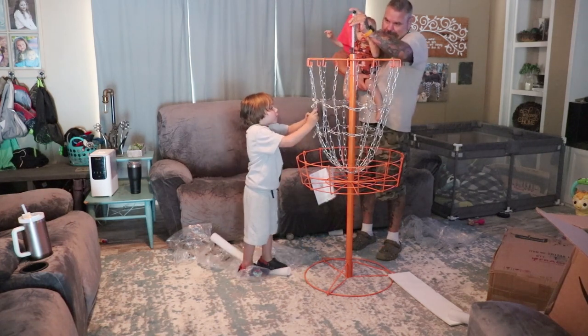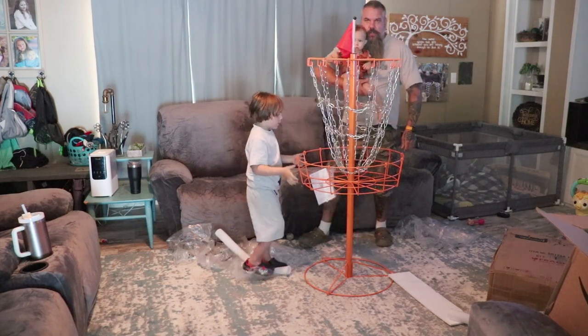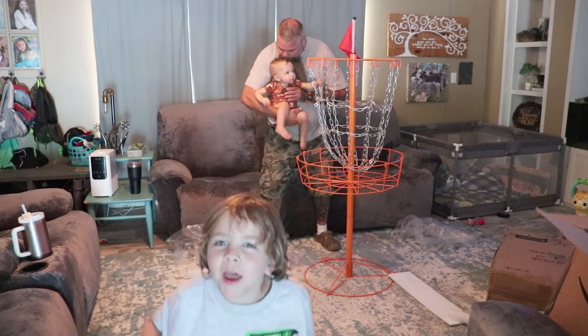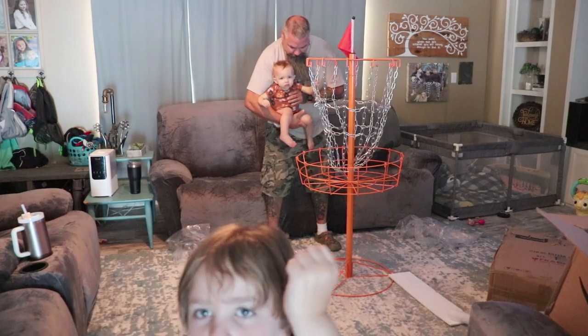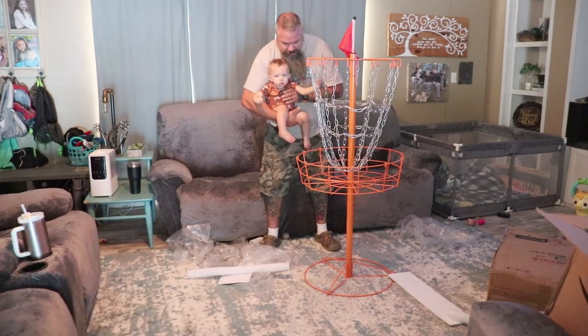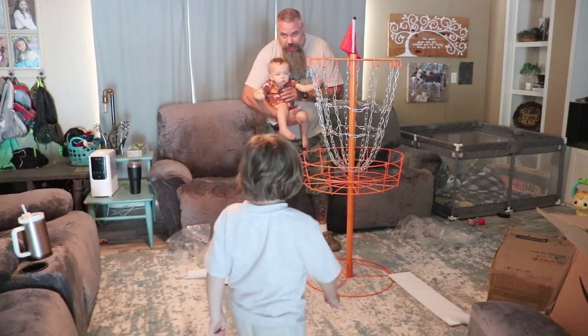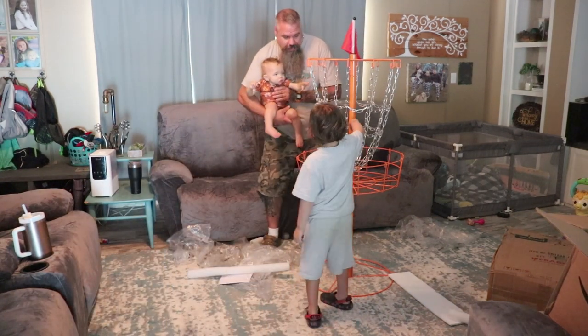Let's go take it outside. All done. So assembly is pretty easy — it's pretty easy. Mom, we did that without instructions. Yeah, we did it without instructions for the third time.